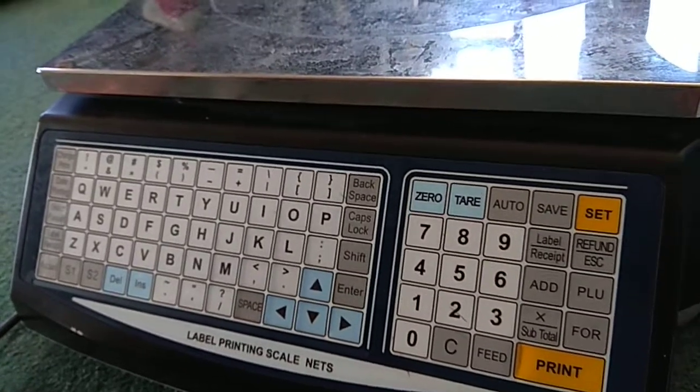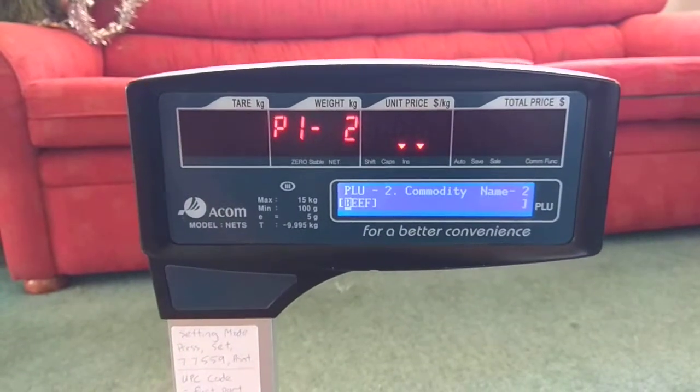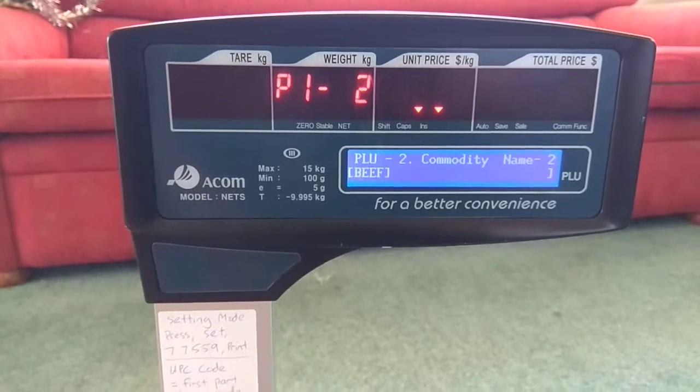Here you can change the name of what you want. For us, we want it to be eye fillet, so we'll press enter. Under the category name: beef.